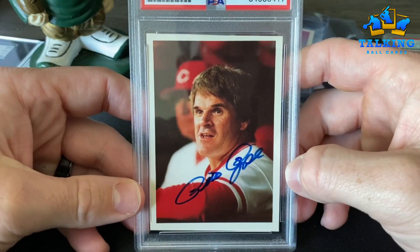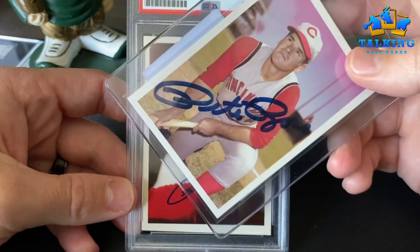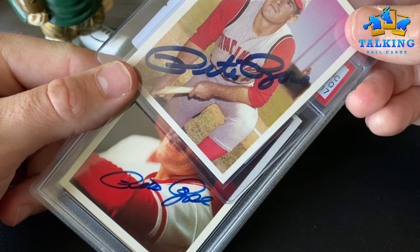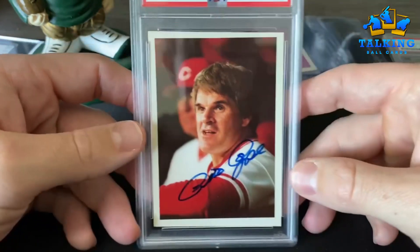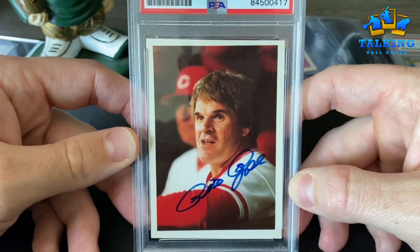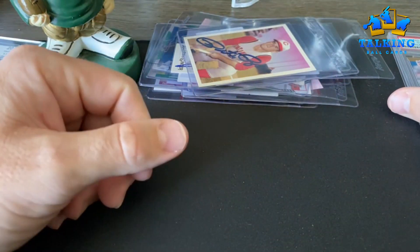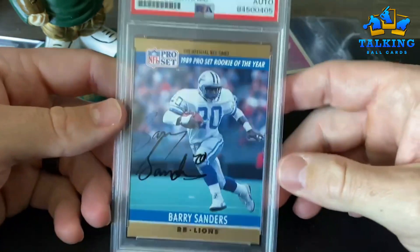Here's another Pete Rose. Again, I'm seeing the same thing — you guys tell me. Authentic auto — that's a nice one, I dig that. This was the only one I was actually stoked on. I was really happy to see this come back.